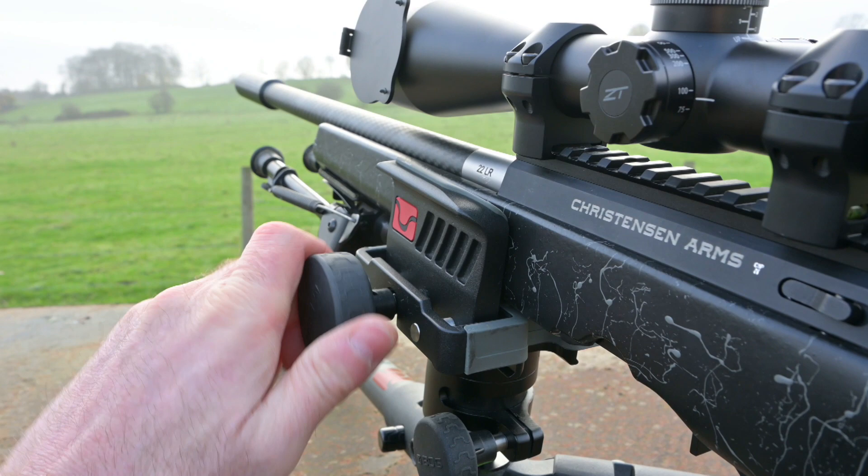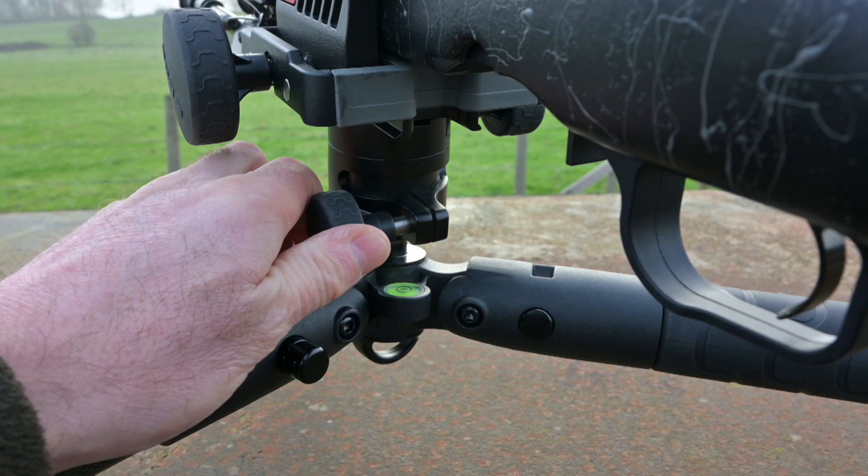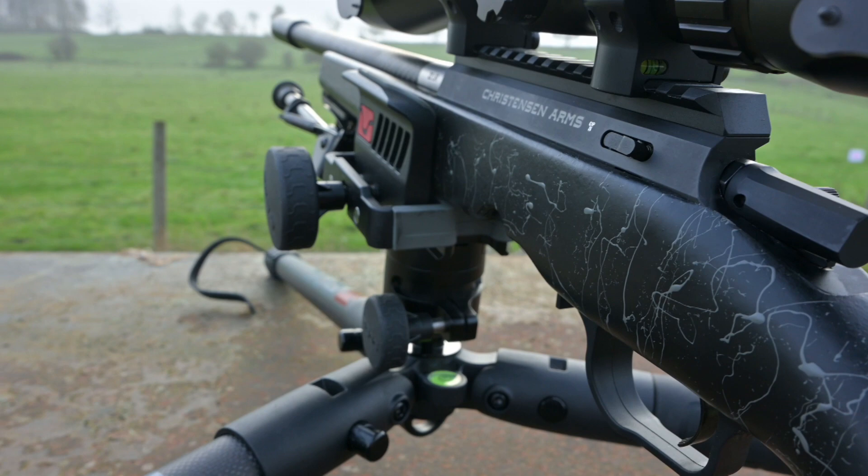Clamping the gun relies on the tension of the dial on the side, so you can set it to hold the rifle securely. Tensioning the ball head relies on the dial on the back, so you can set it up exactly as you need to give the fluidity of control on the rifle that you want.